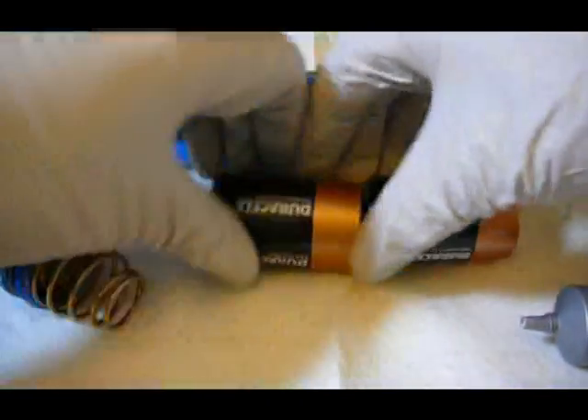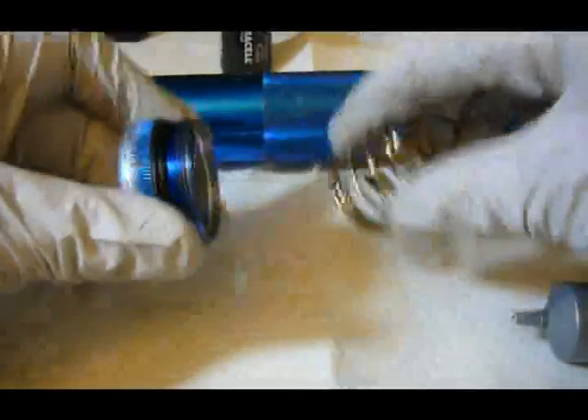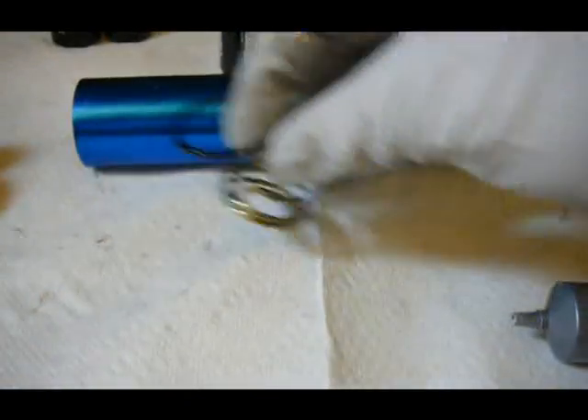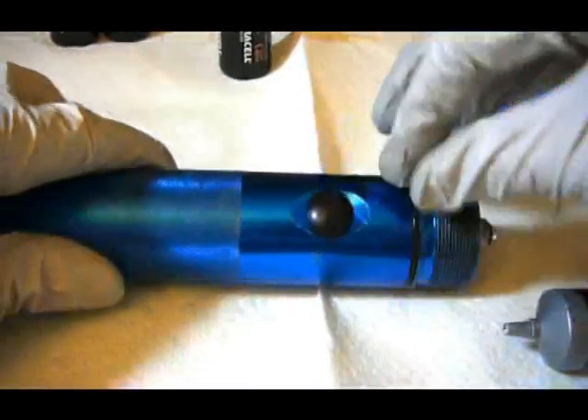First thing I'm going to do is take out the batteries and set them aside, take the tail cap spring off, take this ring off of the tail cap. Now I'm going to take the lens off the front of the Maglite. You don't really need to do this to take out the switch, but to put the switch back in you do need to do this, and I'll explain that later.